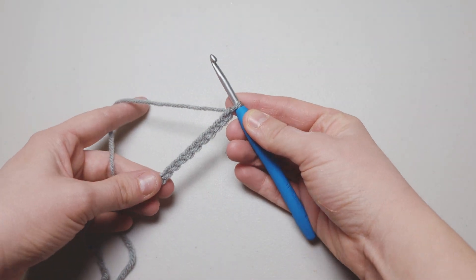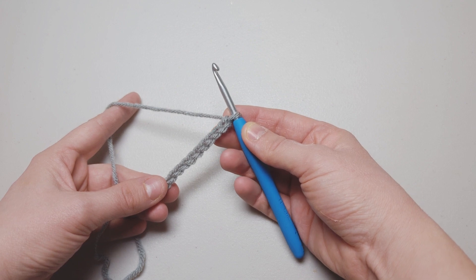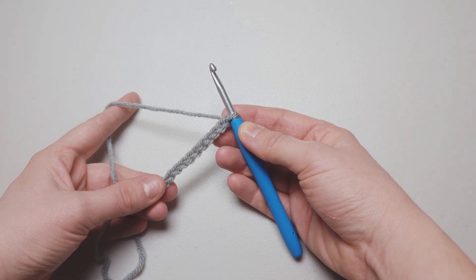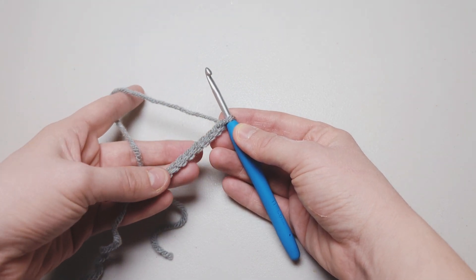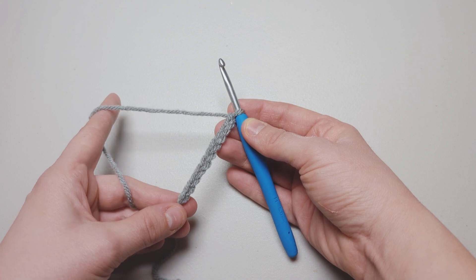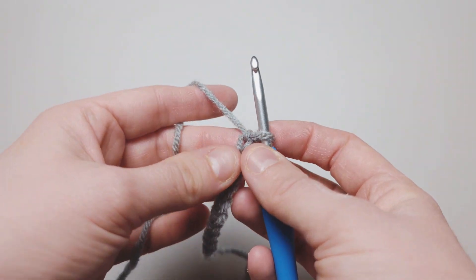Hi everyone, it's Carly with Laughing Daisy Co, and today I'm going to show you how to do a paired single crochet. Before we get started, go ahead and give me a quick subscribe and like — it keeps me doing what I'm doing. First off, I started with a chain of 10. You can see how to do this in one of my prior videos. Let's get started.